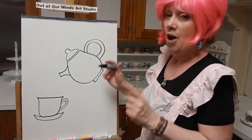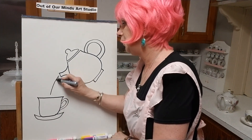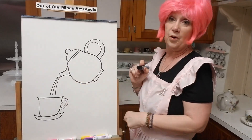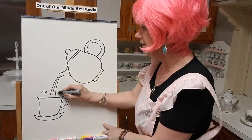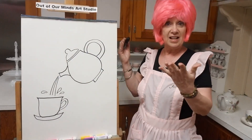Now, what do we need? Let's put some tea coming into it. Let's make just a few little lines like this — the tea is pouring. Maybe we're pouring it a little fast, so we're going to have a couple splashes come up, like upside-down raindrops. You have a teapot and teacup — very simple!